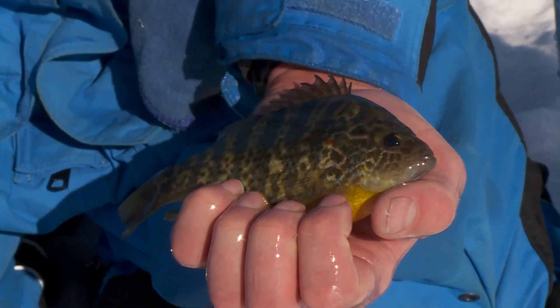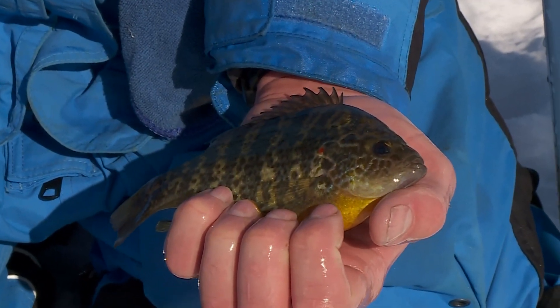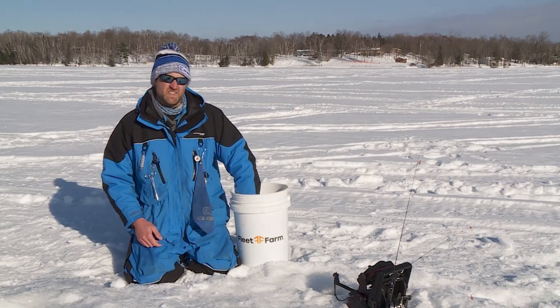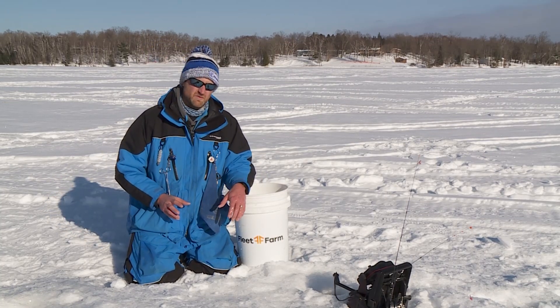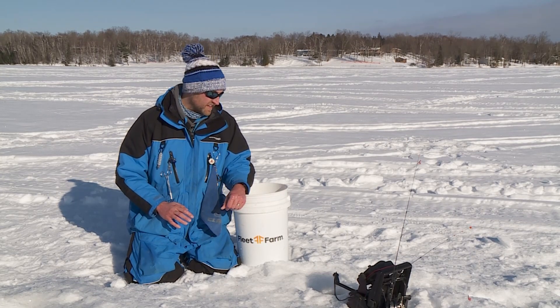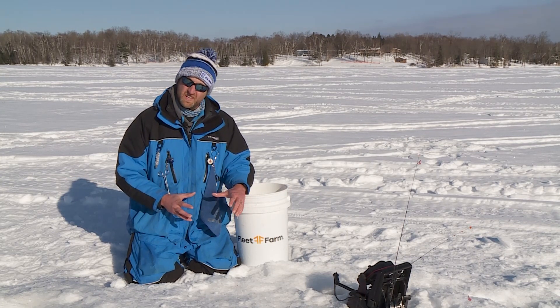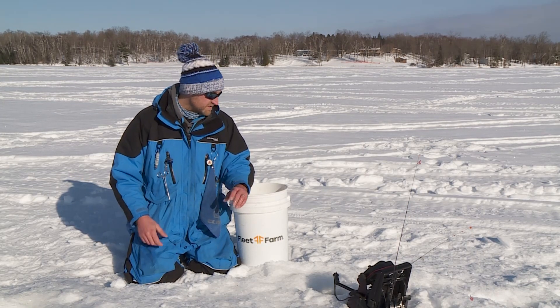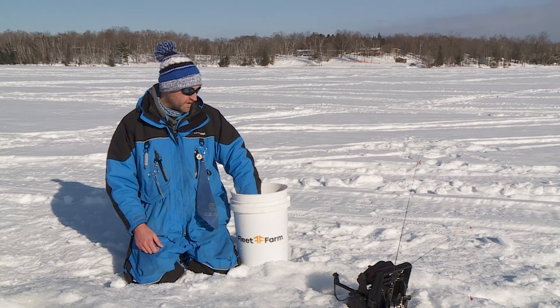If we were to open this up and compare the gill rakers on the inside — not the actual red gill arches, but the white gill rakers on the backside of the gills — in the pumpkin seed they would be small little nubs, while in the bluegill they'd be long filaments. So that's one way to tell the two apart.